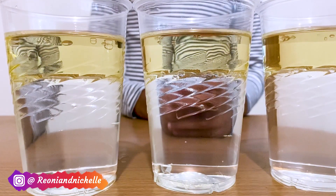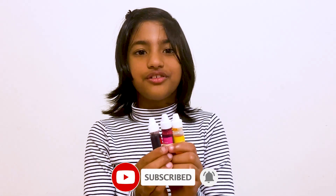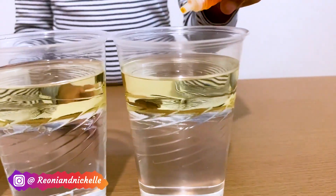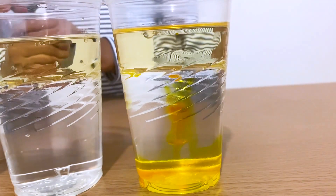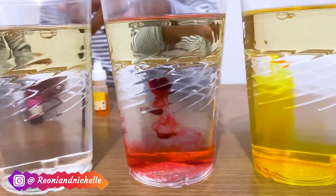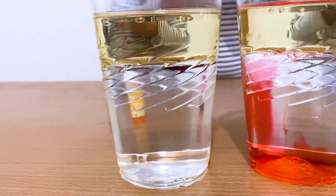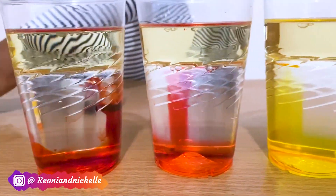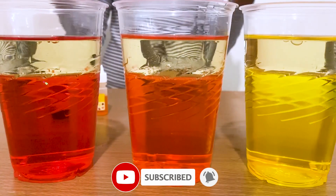Oil and water aren't mixing because the oil is lighter than the water. Let's add these food colourings into these cups and see what happens. First I'm putting yellow in, and now I'm going to put pink in, and now I'm going to put red in. And now let's mix them up. The food colouring has mixed with the water but the oil hasn't.